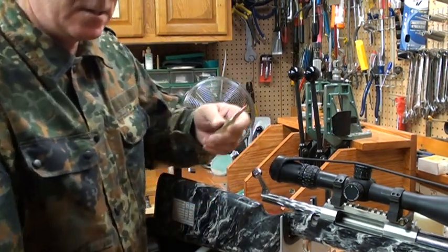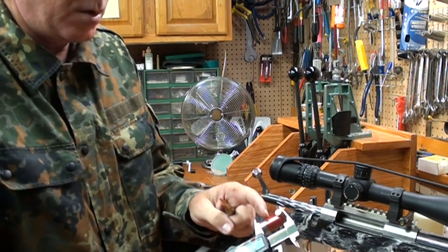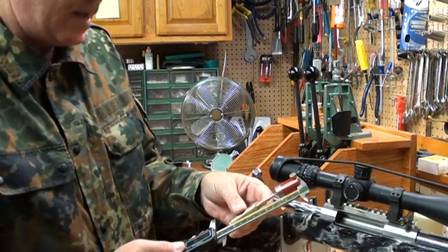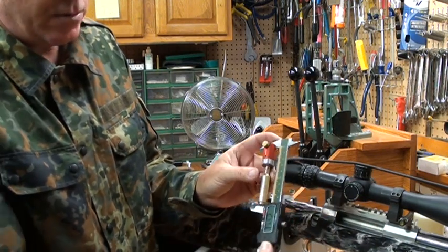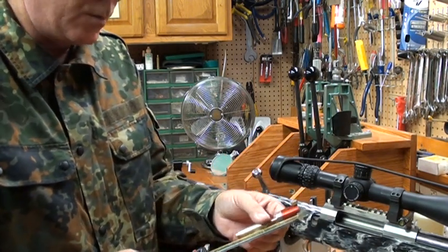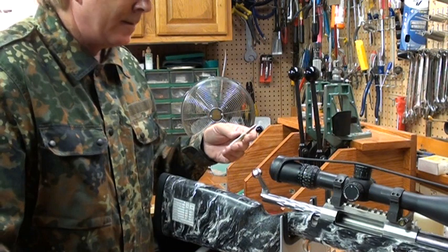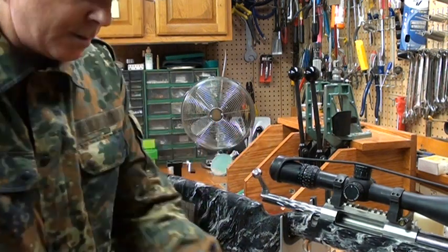Once you get it seated right at the lands, verify your number. This is a Sinclair bullet comparator for a 6.5 millimeter bullet. Zero the comparator, work the bullet in where it's seated well, then take your reading — two point four four three. Write that down; that's where your lands are. I would repeat this two or three times with different bullets and take the average to get a really solid number.